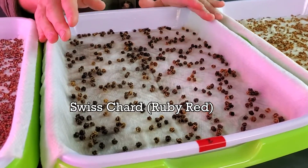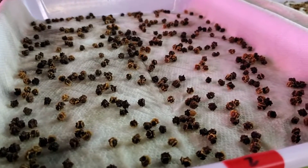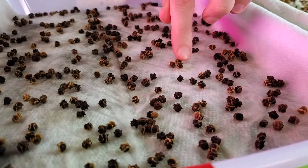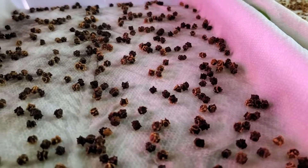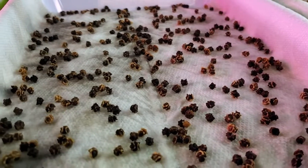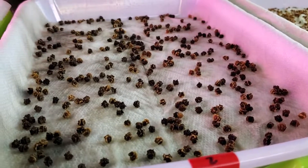Now on our Swiss chard — so far, not seeing a whole lot here. I don't think any of these are getting any radicals that I can see yet, which makes sense because usually even when I'm using coco coir, I don't see a whole lot happening until about day four when they're really out of their shell.